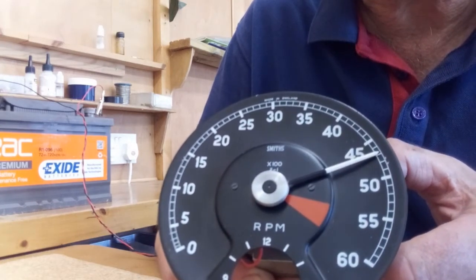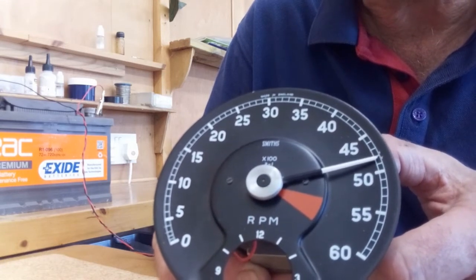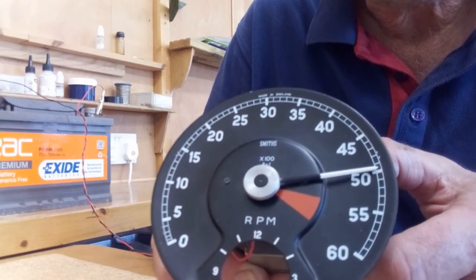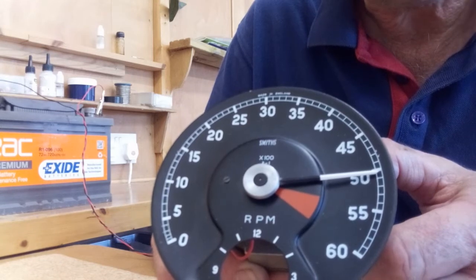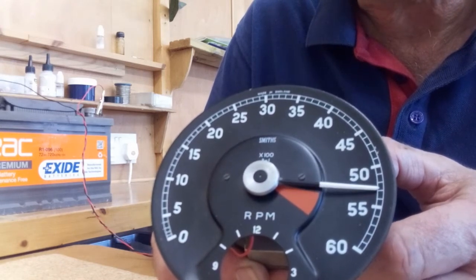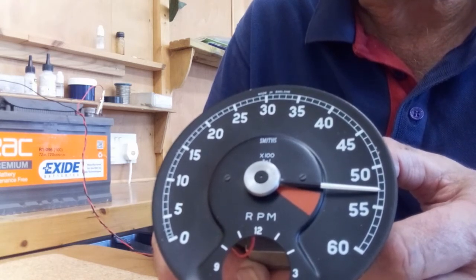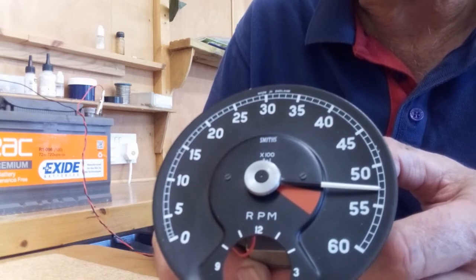We're getting close to 5000 rpm now. A couple of quick presses on the button to slow the needle down, then hold the button down at 5000 rpm. And there's the kick. When you release the button this time, the needle will go all the way back to zero.